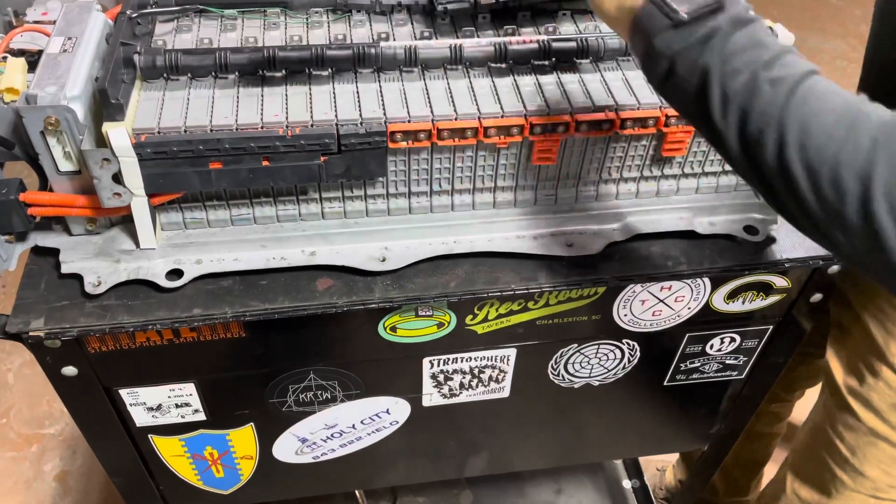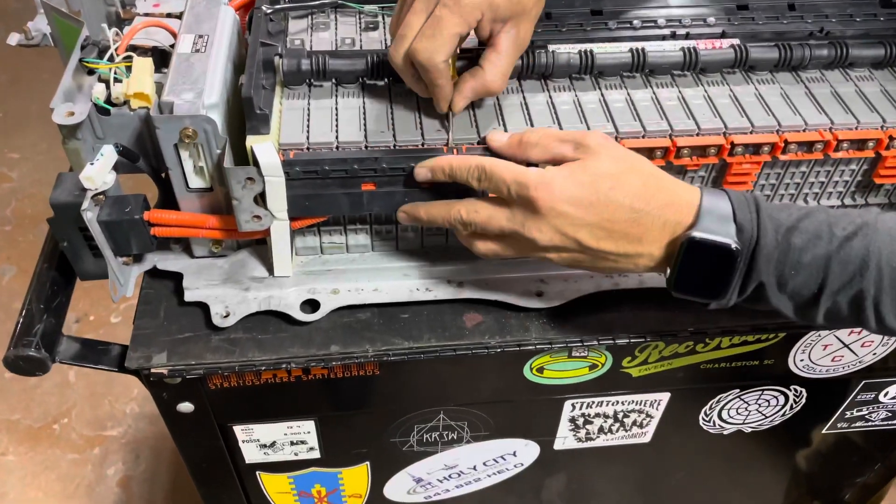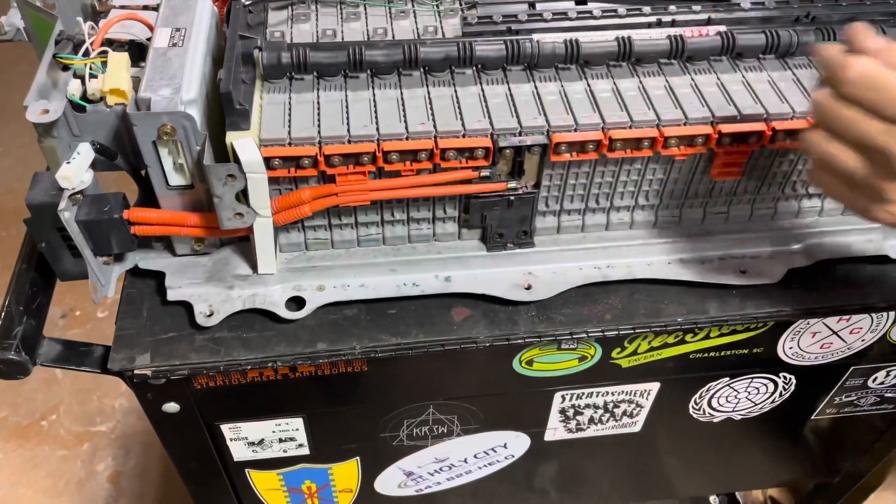Removing the covers here, these plastic covers. Just be very careful — you don't want to touch anything other than plastic.